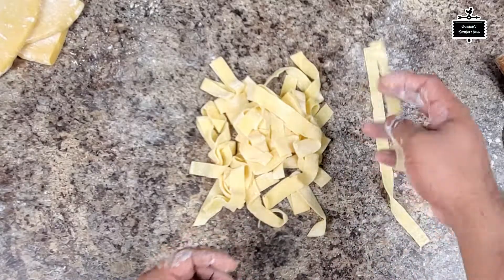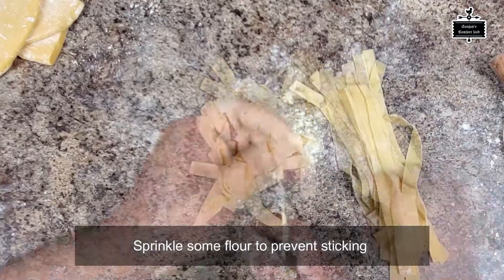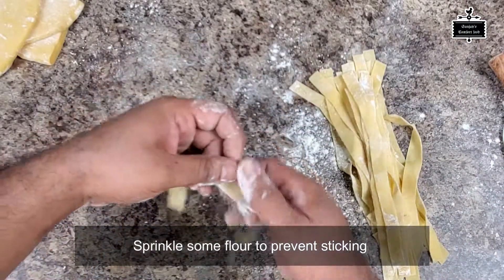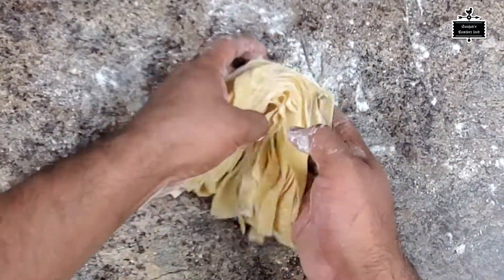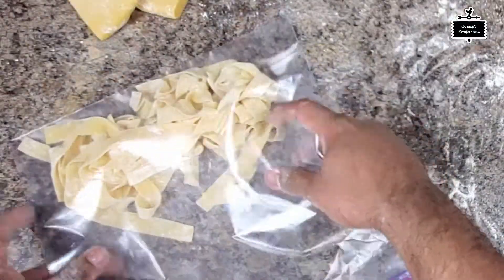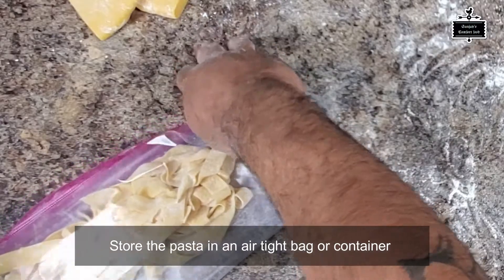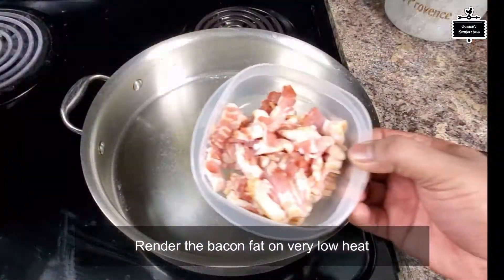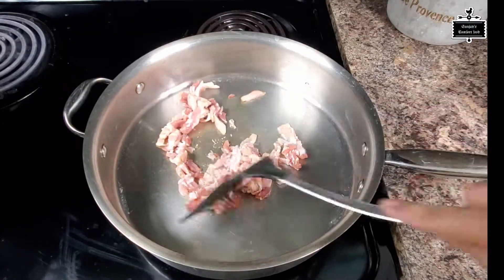If you have a pasta machine that's gonna be even easier to get the right consistency. As you can see, I've cut the pasta into about half-inch thickness. To store it, I'm putting it into a zip-lock bag.